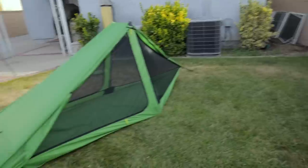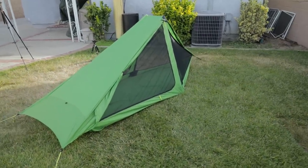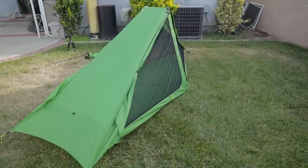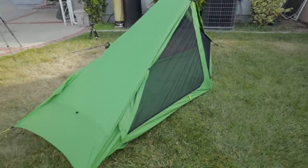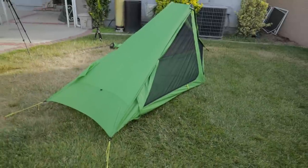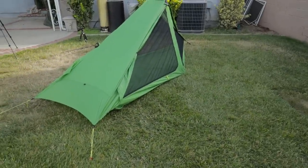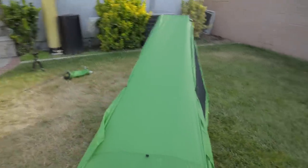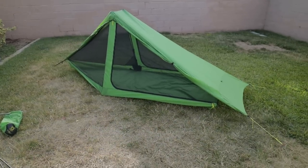All in all, what a great shelter. I'm going to be setting it up on a really hot day and will try to seam seal it this weekend. Soon enough we're going to take it to San Gorgonio on the Fourth of July for a two-nighter to see how it performs. All in all, awesome product.